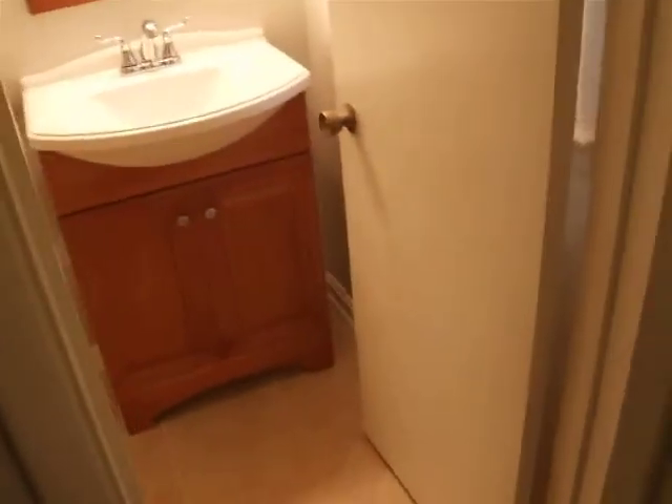Kind of a nice light. I'll show you another bathroom I just did in the same house.